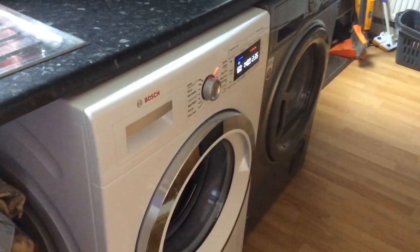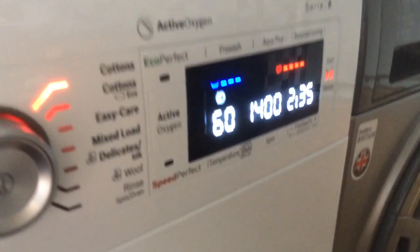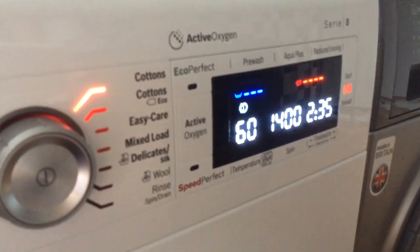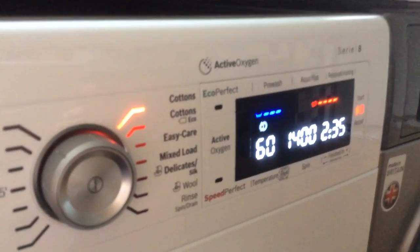It looks quite complicated from the outset. You've got your standard dial, but right next to it you've got a very flash-looking LED screen that's surrounded by all sorts of extra buttons. The easiest way, I think, to explain its functions is to show you in action.